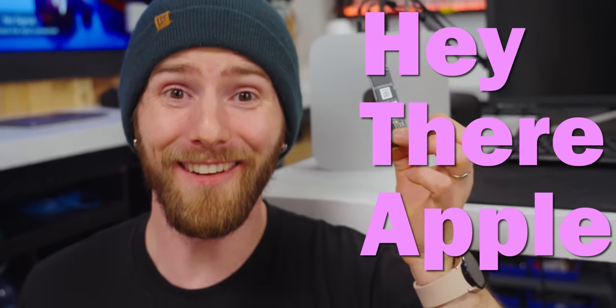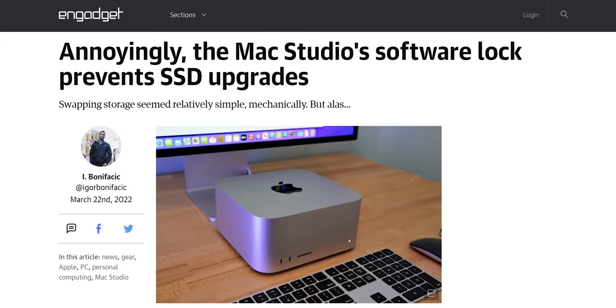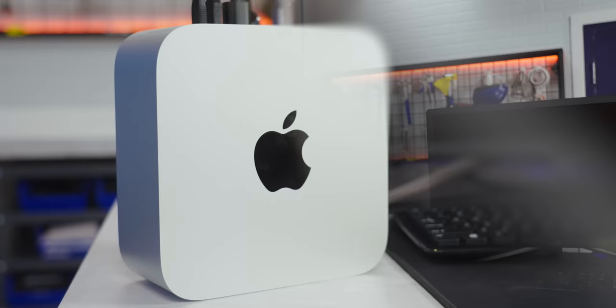Hey there, Apple. In case you didn't know, this is an SSD. Normally users can swap these to repair or upgrade their computers, but according to some articles we've found online, there is no way to swap the SSD on the new expensive Mac Studio.